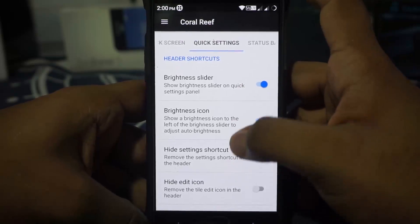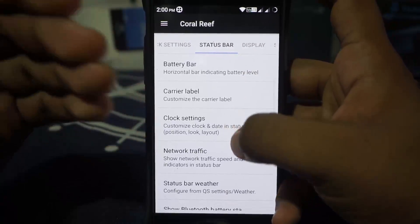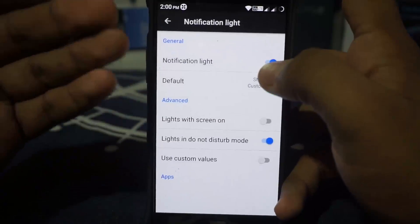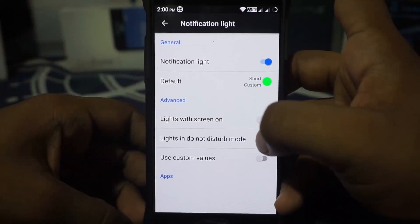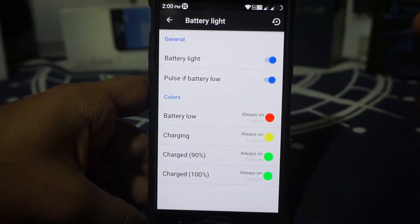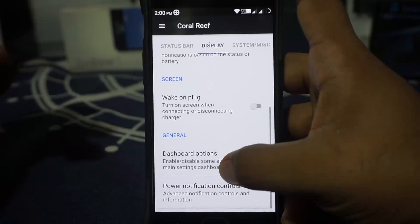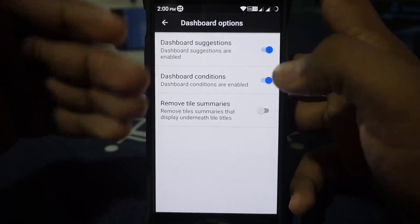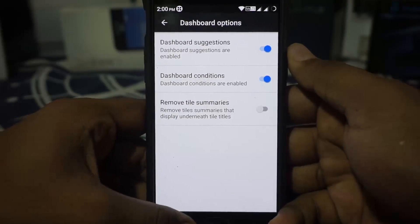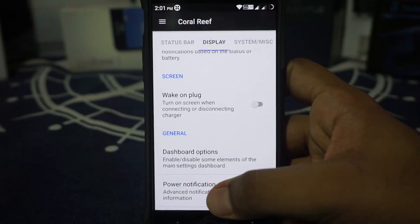Header options are available. Brightness slider and brightness icon can be enabled or disabled. Status bar options include battery, clock settings, and network traffic indicator. In the display settings, you do have notification light which you can customize. Battery light can be customized for four different characteristics: battery low, charging, 90%, and 100% charge — that is really cool. In the dashboard options, you have all of these, but it doesn't have the number of columns to be selected, which I would have really liked.